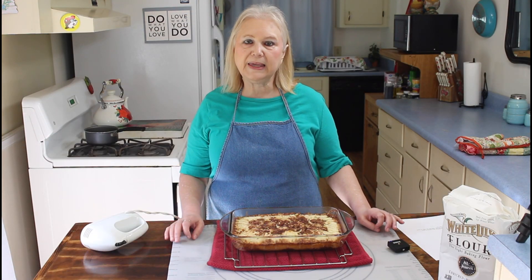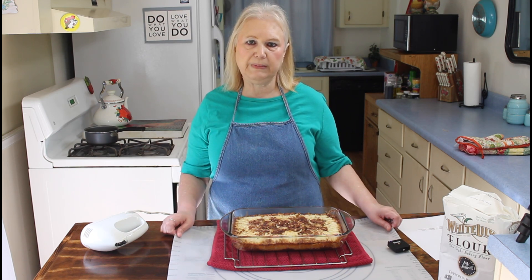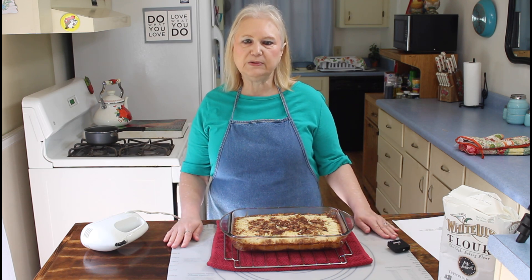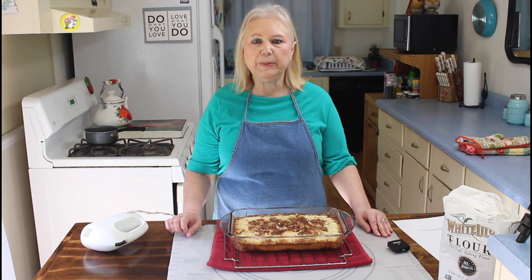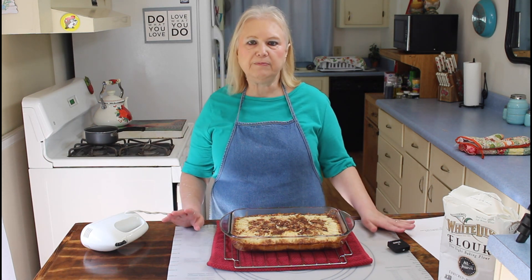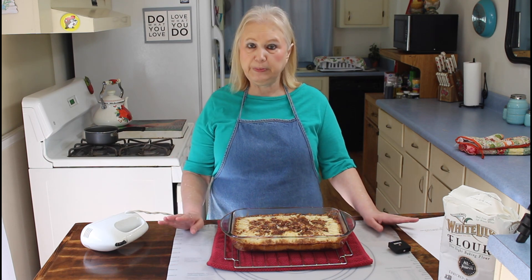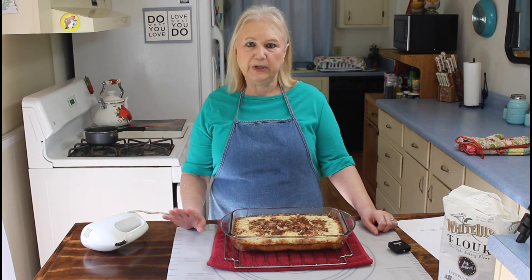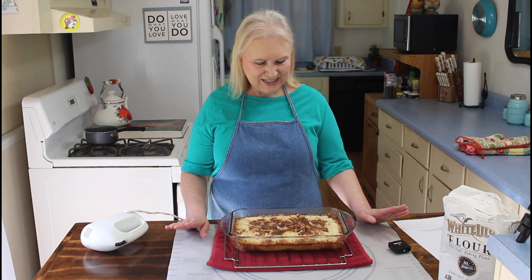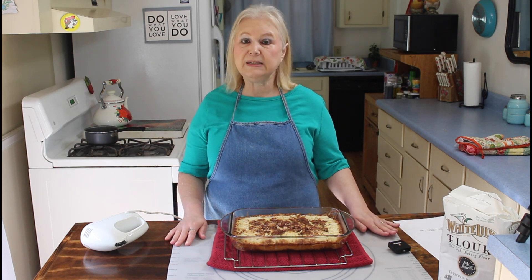I'm back now, and my cake has come out of the oven — it cooked for 30 minutes on 325. Me and Calvin forgot to tell y'all that we put about one-fourth cup of melted butter over the top of it right before we put it in the oven, and we didn't film that part, but that's what you have to do. I'll be back when this cools off to put the rest of my icing.